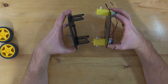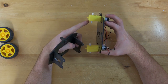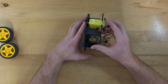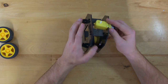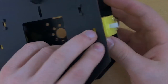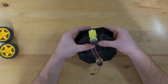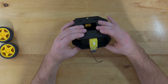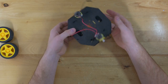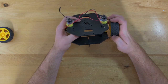Next we're going to combine these two pieces that we've made. In order to do this, take the output shafts of your motors and stick them into the holes on your side plates. Next you will line up the notches in your motors with the holes in your base plate, and then line up the notches on your side plates with the holes in the top plate and they simply snap together. Then put the wheels onto the output shafts of your motors.